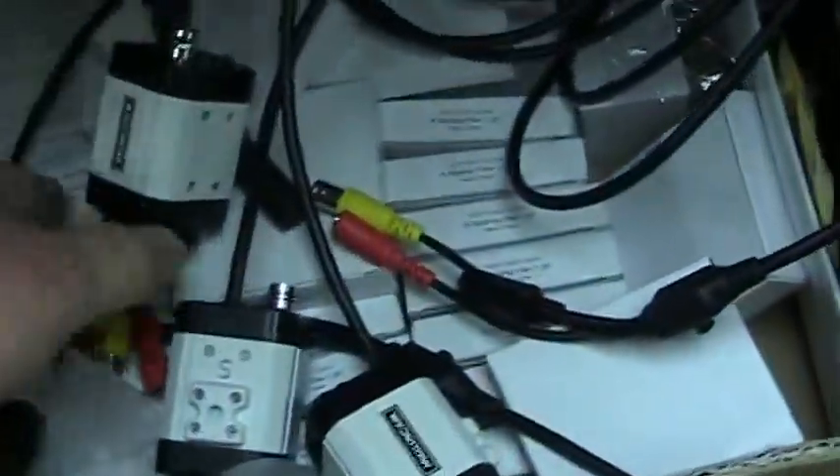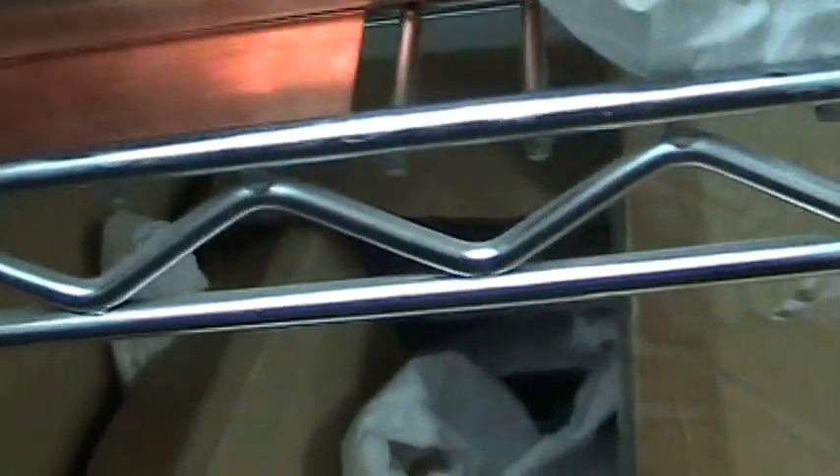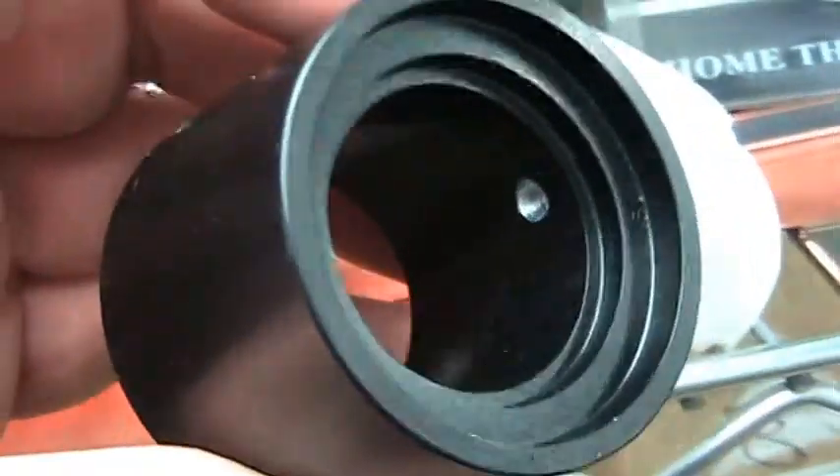We have a bunch of cameras ready to go and a bunch of IR filters here. Here's some of the machining we got done on the DAWB adapter — this is how they ship to us. We open them up and inspect every single one. These are two-inch, very solid. We've got Allen screws and everything else, and they're being packaged ready to be sent out.